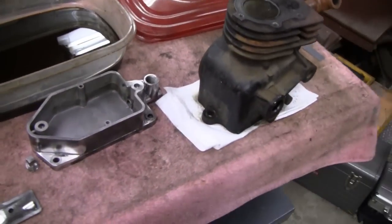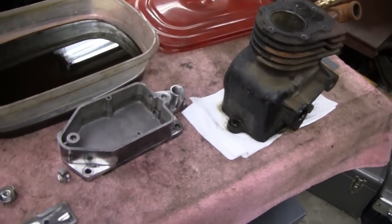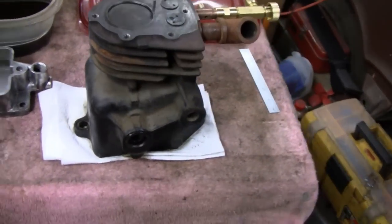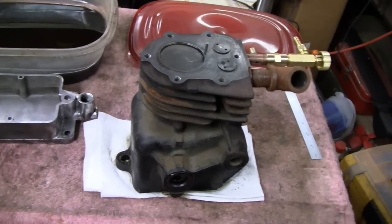Alright, it's the next day now and Mike took that crank home and he's going to fix it — he's going to clad weld that. I thought this would be a perfect opportunity while we had it apart for me to clean it up and paint it.